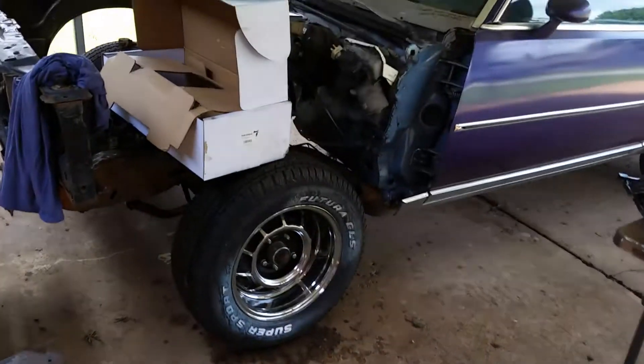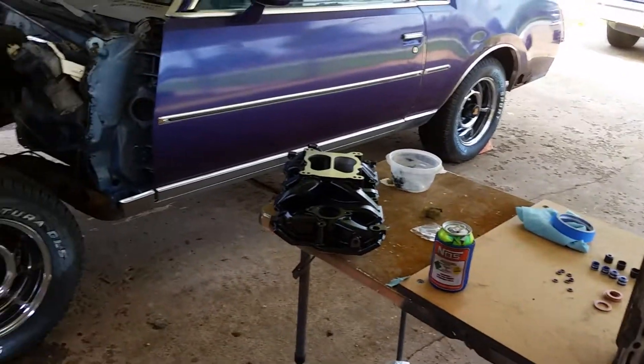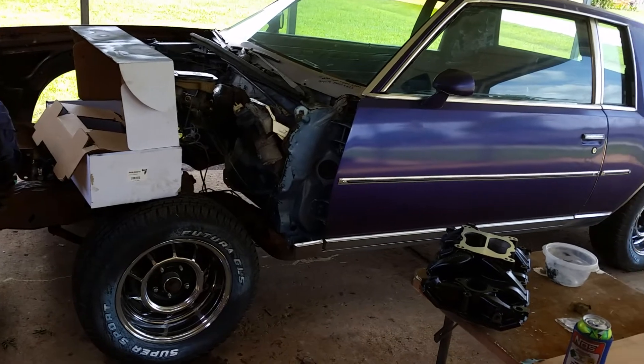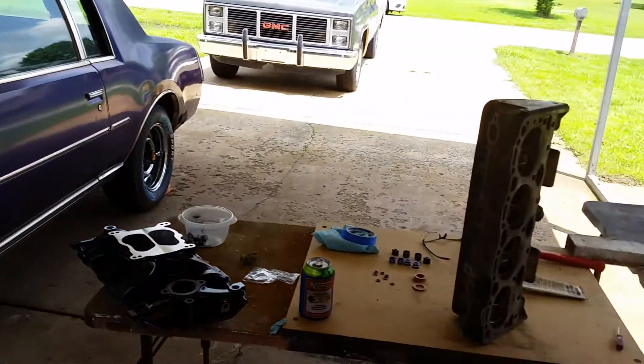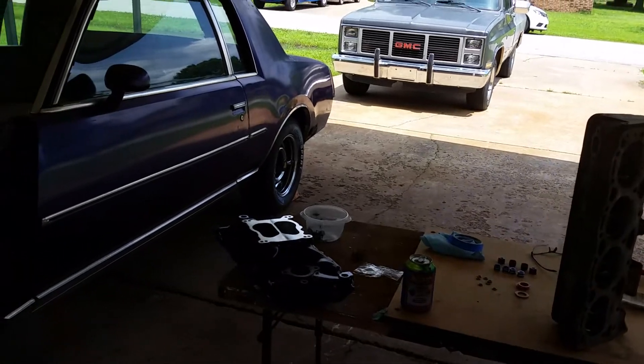Alright guys, Regal project update for this weekend — nothing really much to update because we've had so much bad weather. Last weekend was wasted with weather; we've had nothing but rain, lots of flooding, people evacuated, lost their houses and all kinds of crap. Anyway, it's springtime and that's usually what happens around here.